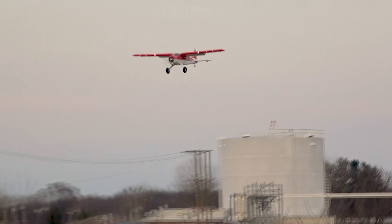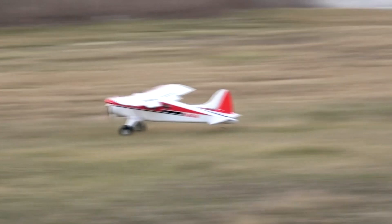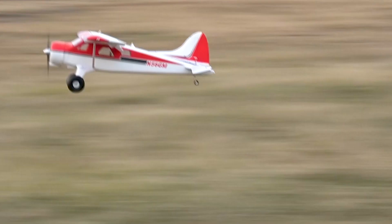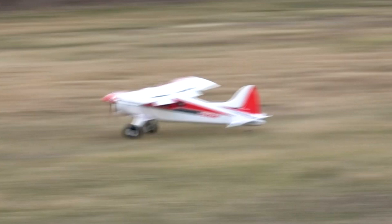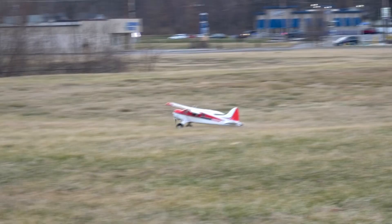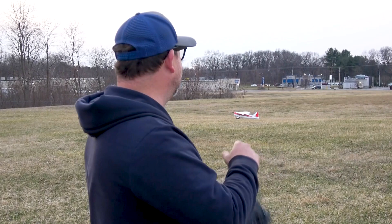Full flap — oh, nice three-point, that was perfect! I'm thinking stall, full bleed — just let's see what this thing can do on this setup. That was full stick on the rates anyway, as slow as I could get it. That was a nice one, that's perfect.